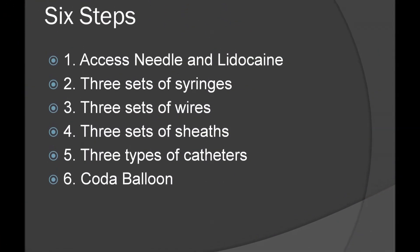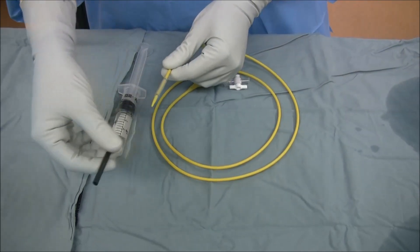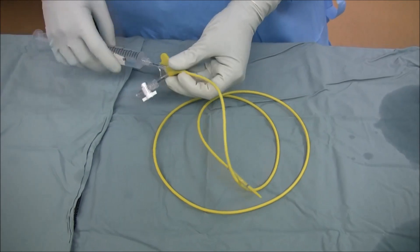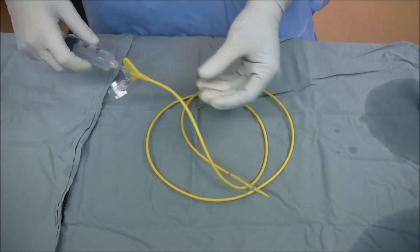The final step is the preparation of the Kota balloon. The protective black sleeve is removed and discarded, and the inline port — not the balloon port with the white stopcock — is flushed.